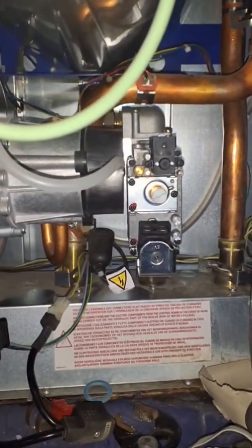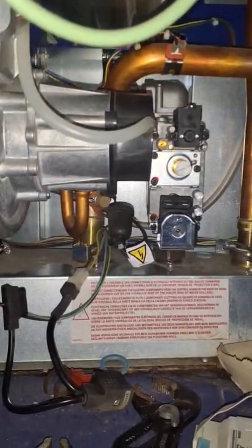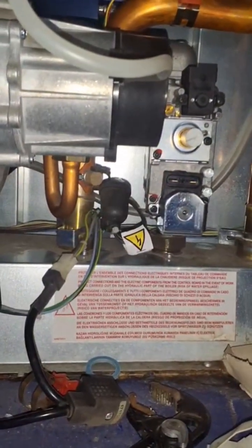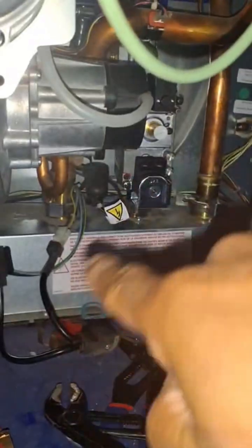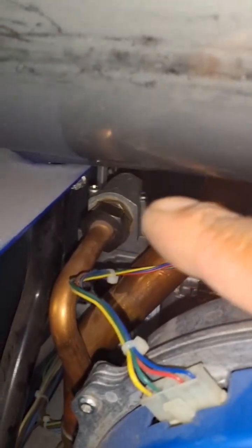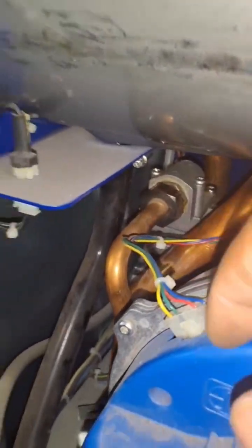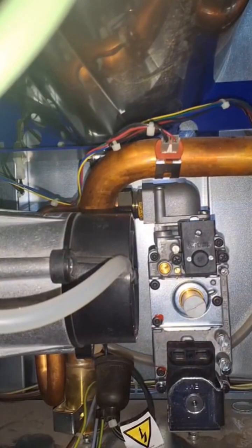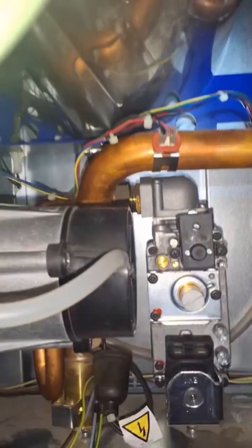I like 'lefty loosey, righty tighty,' but it doesn't work in every situation. So I always have to remember with the thread — if I'm the thread and I'm going onto something downwards, I know I need to be going clockwise to tighten up. And another thing I learned: when I've got that one over there, I obviously need to go clockwise — I just imagine I'm the back nut going onto something. That's how I remember the direction, because at this angle, 'lefty loosey righty tighty' gets a bit awkward. I just remember: I'm the back nut.